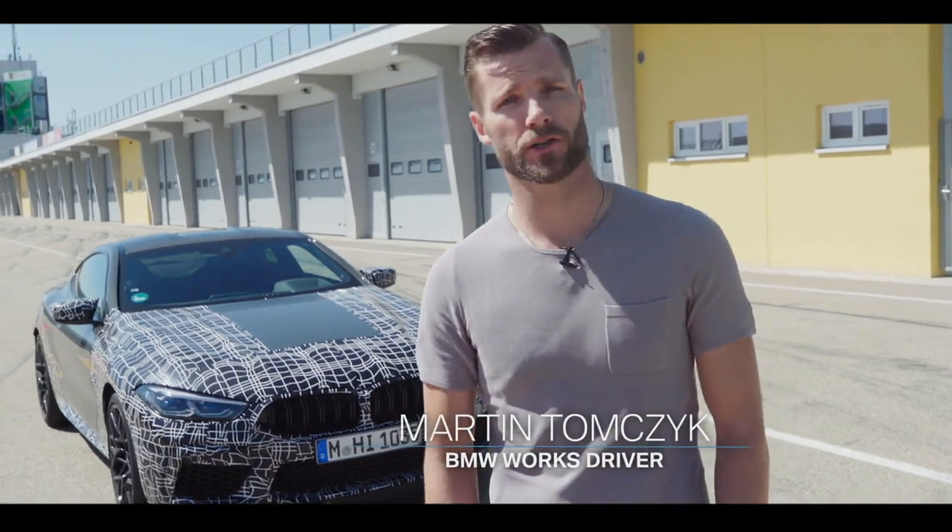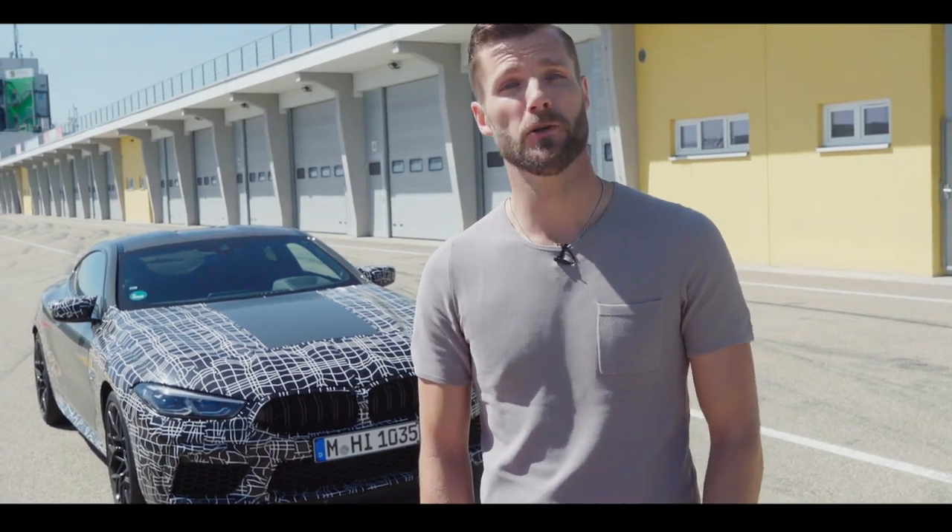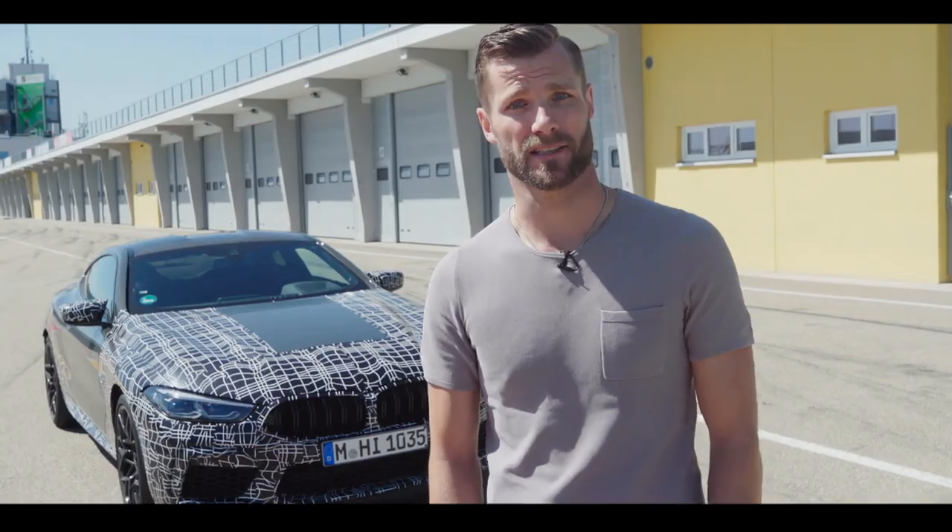Hello everybody and welcome. Not long anymore and the new BMW M8 will be officially unveiled. Today we will give you an exclusive preview of some highlights, the completely new operating concept and the newly developed braking system.